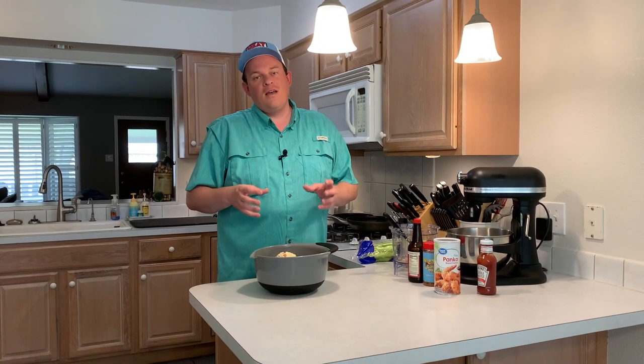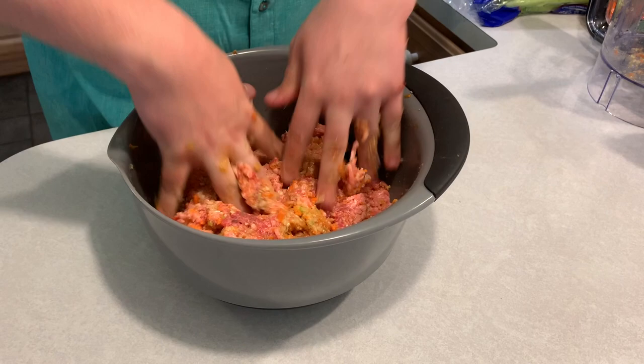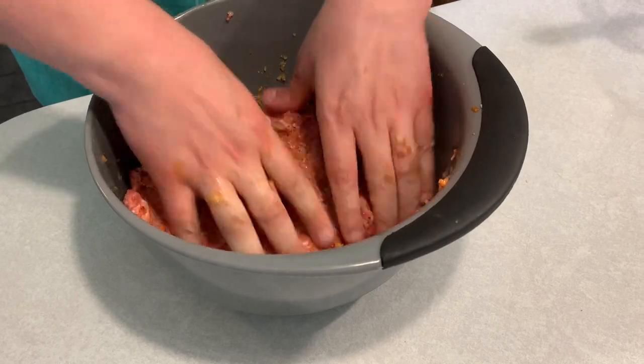We can always adjust the breadcrumbs later. I'll take my rings off — here comes the fun part. You just gotta dig in and get it all mixed up. When you're doing this though, don't over-mix it. You don't want to overwork a meatloaf — you want it to just be combined and integrated together. If you over-mix it, it's going to be kind of tough at the end. That chili sauce smells really good. It's a little soft still, so I'm actually going to add a little bit more breadcrumbs — maybe a quarter cup.